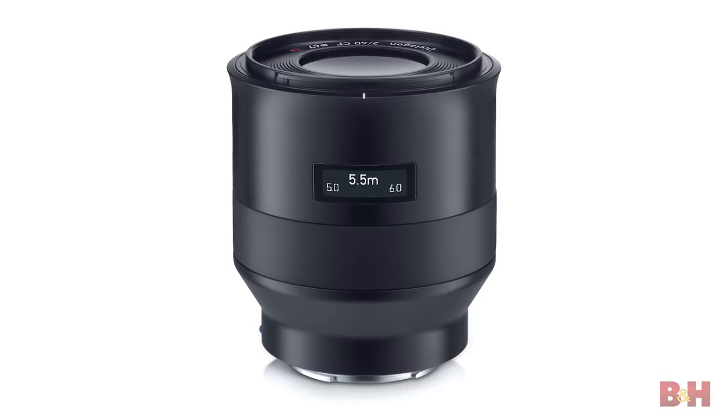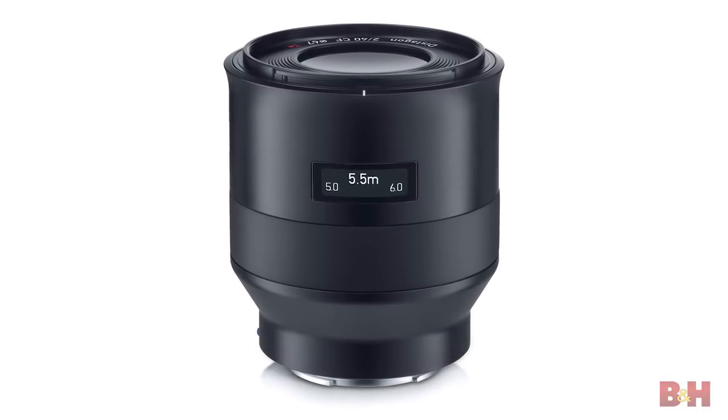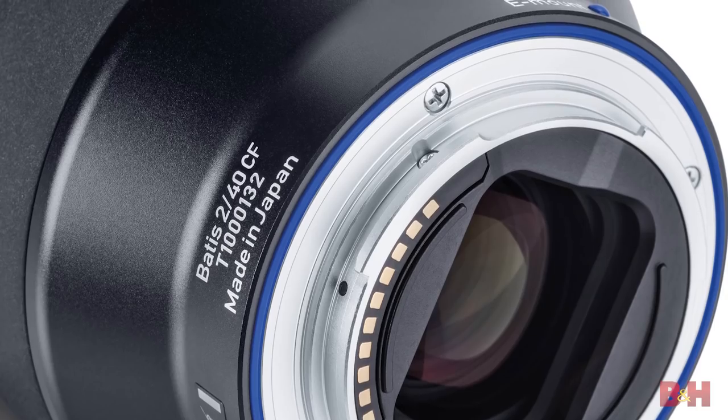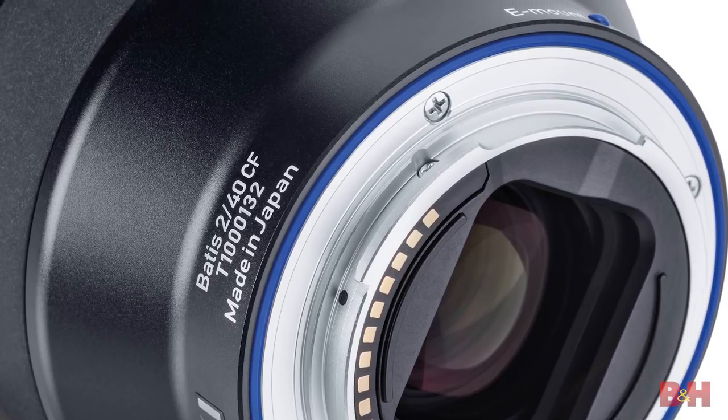Other features include an on-lens OLED displaying focusing distance and depth of field, premium coatings that all but eliminate flare, and weather-resistant seals to keep dust and moisture out.